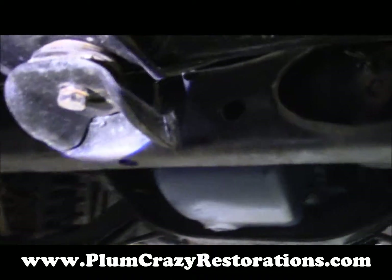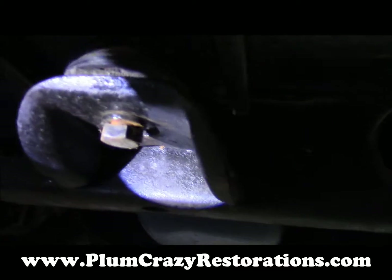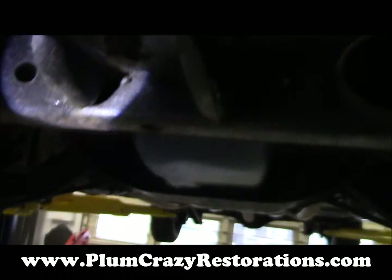The lower rad support bolt — you can see it from the video here — but that's loose, so it needs to be tightened up.